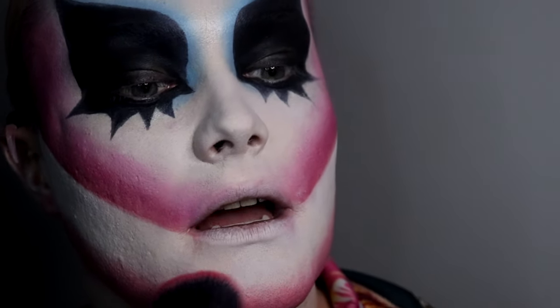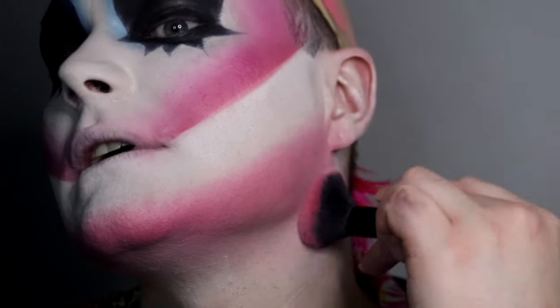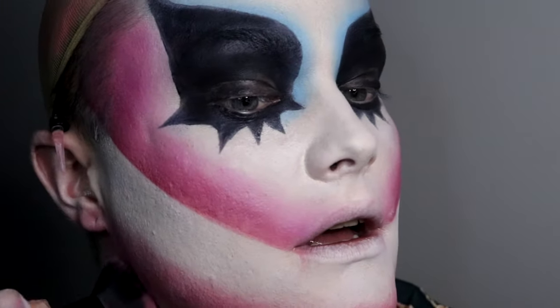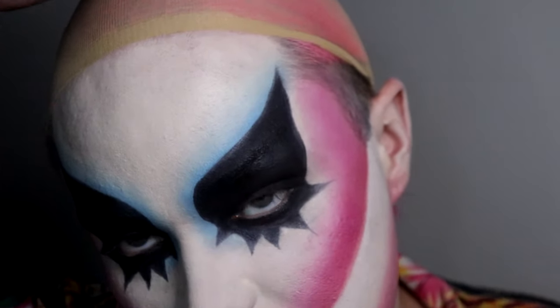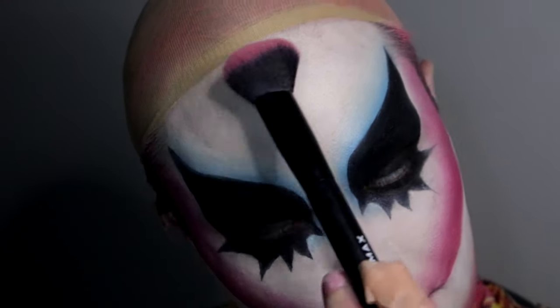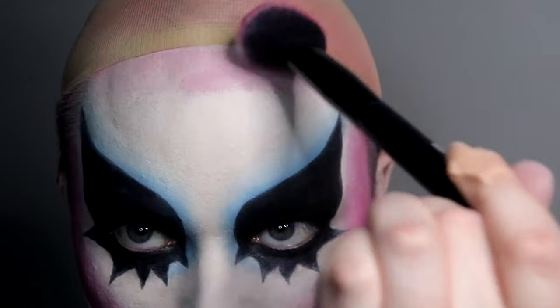I'm so particular about water because as soon as I don't have enough water I'm suffering — it affects my skin so much. It has to be ice cold; I cannot do room temperature or tap water because my tap water tastes terrible. I love when I get to this stage and it all comes together. Now I'm going to do a nice little border blush around my forehead.